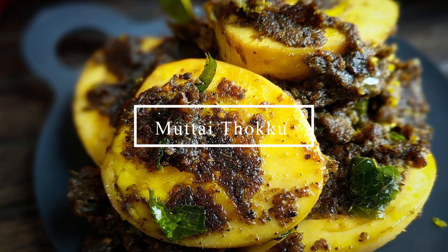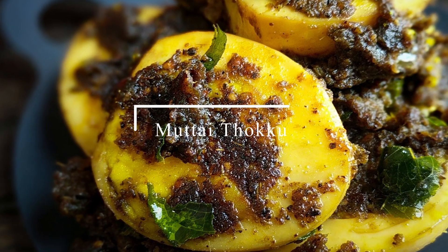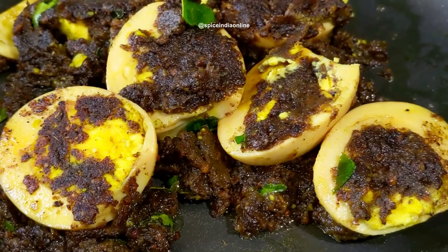Hello friends, welcome. This is Spice India Online. I am your friend. This is my channel. This is a special recipe for our channel.